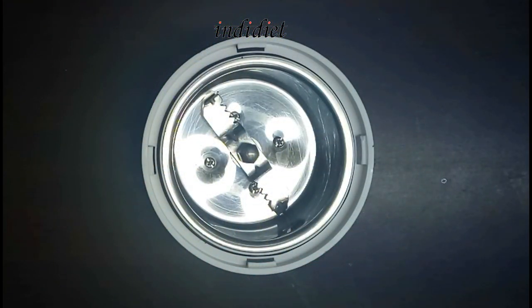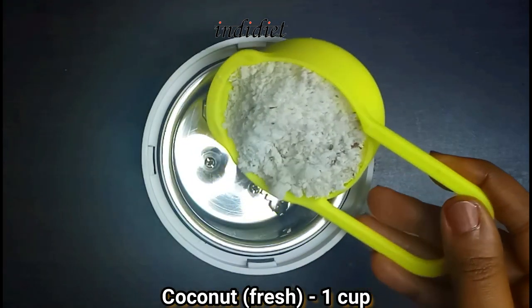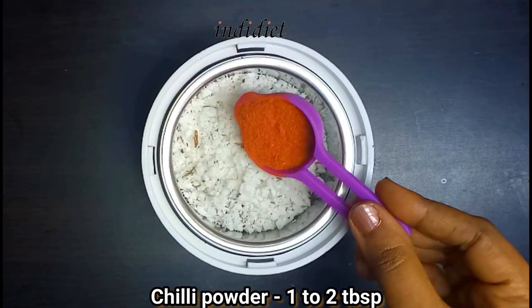I'm ready. Now let's add a cup of fresh water in a jar. Add 1 tablespoon.